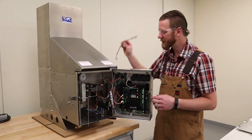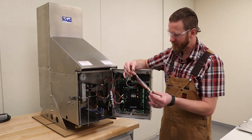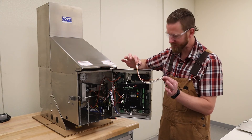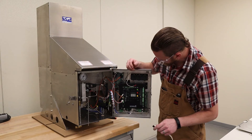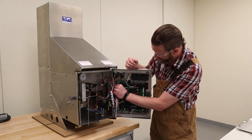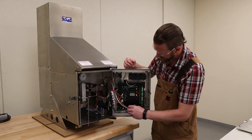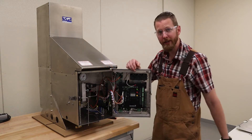The final harness to be installed is the eight-wire control harness. Just like the power harness, each end is the same so it doesn't matter which side you start with. We're going to take this from the SI board in the bottom corner, and the other side goes to the SI terminal on the remote start panel.